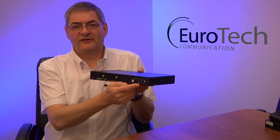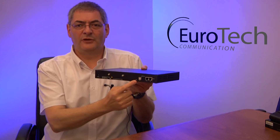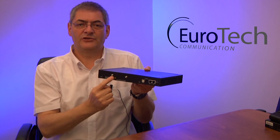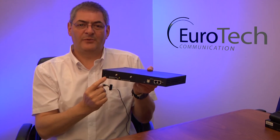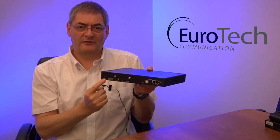On the back you can see the simple LAN connection, a COM port, USB COM for external configuration, two antennas for each four channels, and the power supply input — an AC/DC adapter, 12 volt, 5 amp.